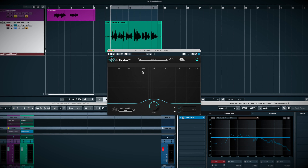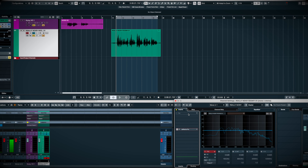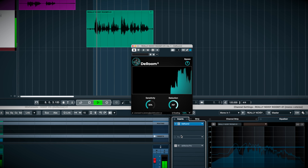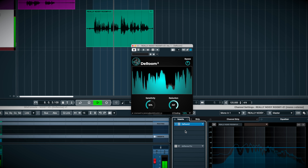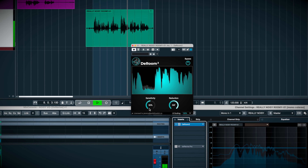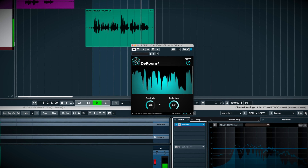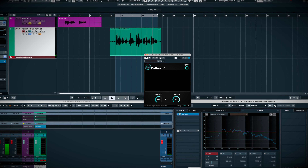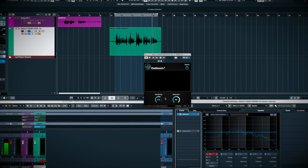Let's see how I'd normally attack a VO this poorly recorded. I'd first add Accentize's D-Room to tame some of the reflections. Then I'd add Bertom's excellent free Denoise Classic plugin and tweak the threshold and frequency ranges to get the best balance between denoise and artifacts.